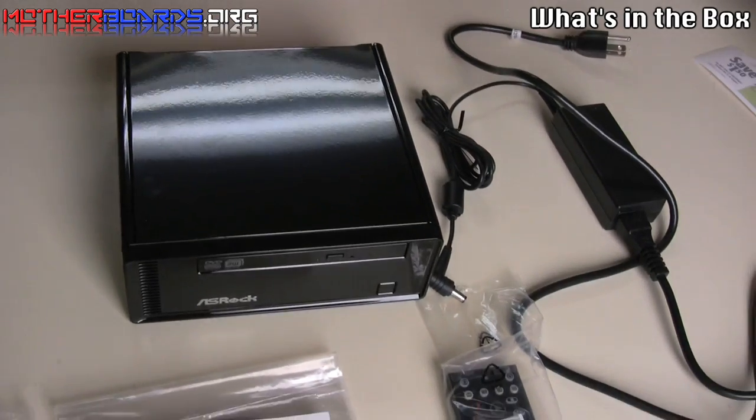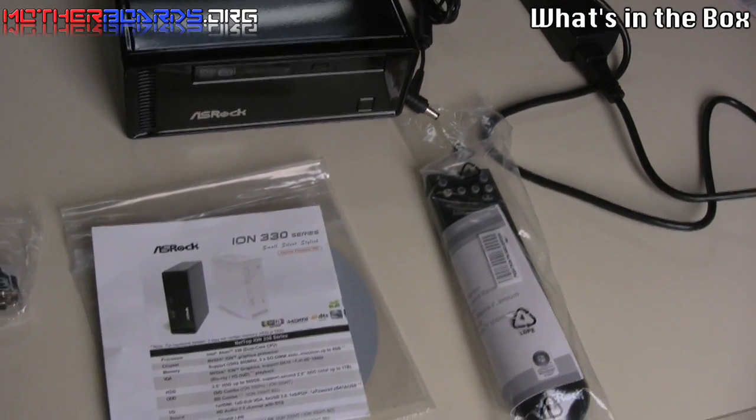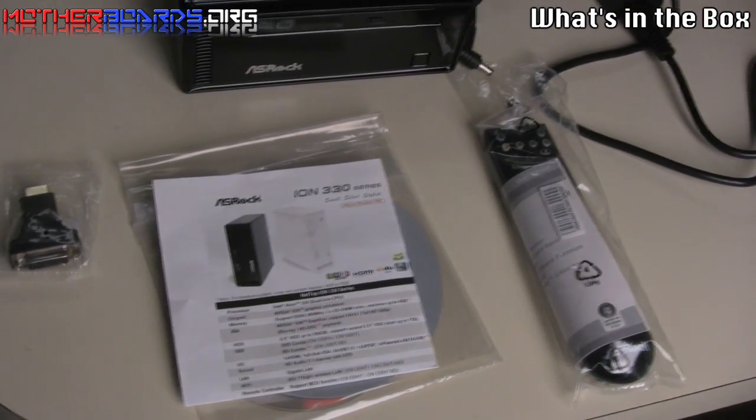As you can see, you get the unit itself, a power cable, the manual, a seatbelt, a DVD for all your drivers, and the remote control. What else does a guy need?